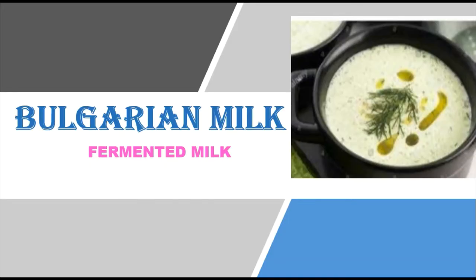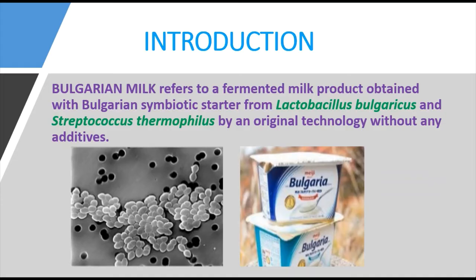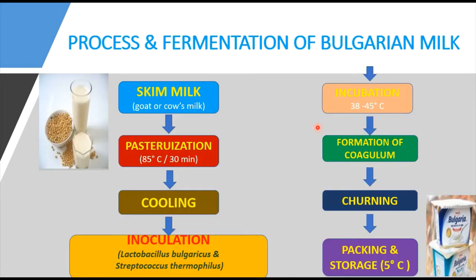We are going to discuss Bulgarian milk, which is one of the types of fermented milk or microbial products of milk. Bulgarian milk refers to a fermented milk product obtained with a Bulgarian symbiotic starter culture — that is a combination of Lactobacillus bulgaricus and Streptococcus thermophilus — by an original technology without any additives.